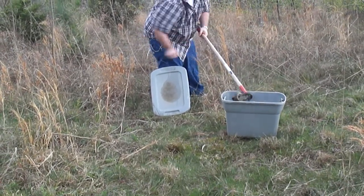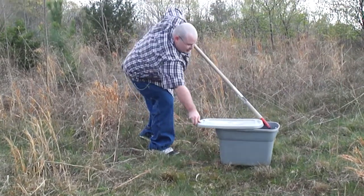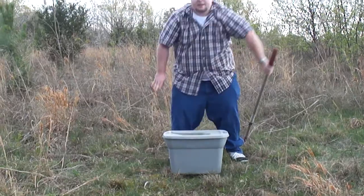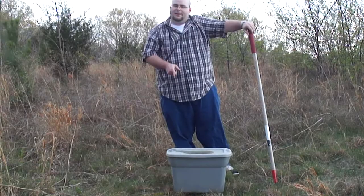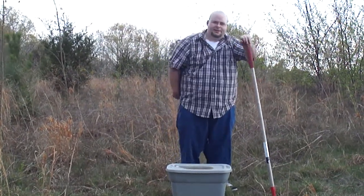There we go. Securely when he's not looking — head on. Can you hear it rattle? Yeah. He's a very angry snake. Now it's time to move him to a secure location.